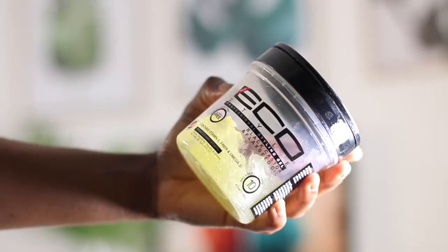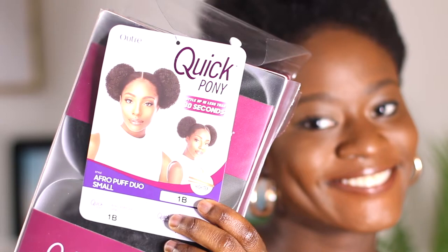Hey guys, welcome to Style Commodity. I'm Aoife Lua. Today I'm going to be showing you how I got this cute afropuffs — or space buns, whatever you want to call it. It's super cute. If you want to change up your look, it's something you can try. All you need is some eco styler gel, some aloe spray, and two afropuffs. If you have short natural hair and you're still growing it out, this is a great protective style that you can try. It's cute, it's fun.